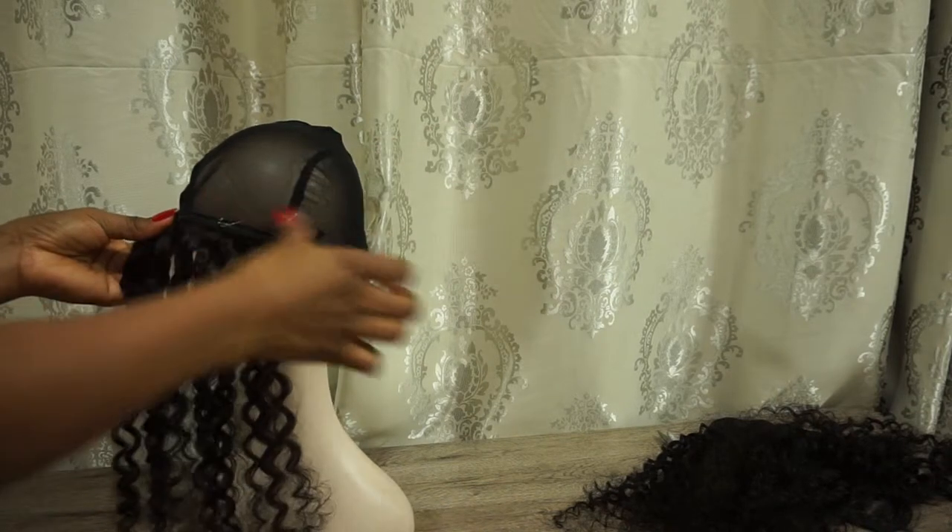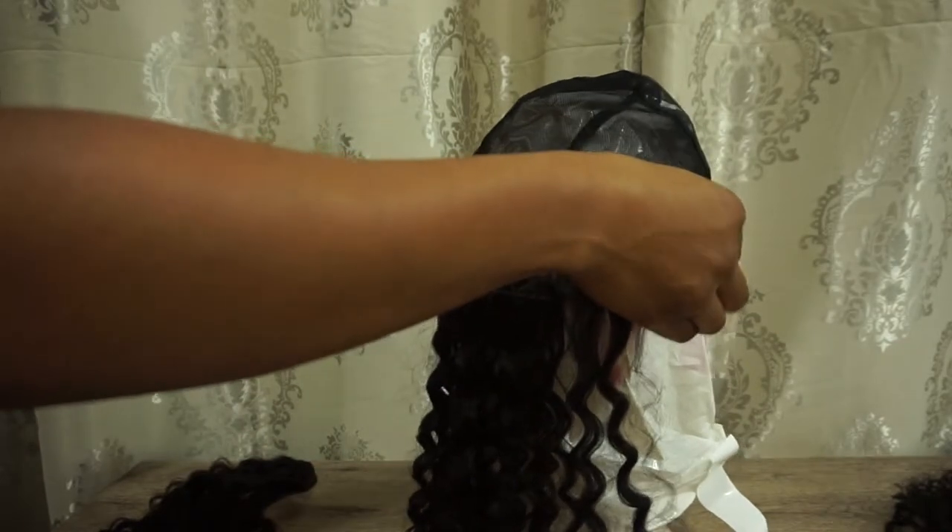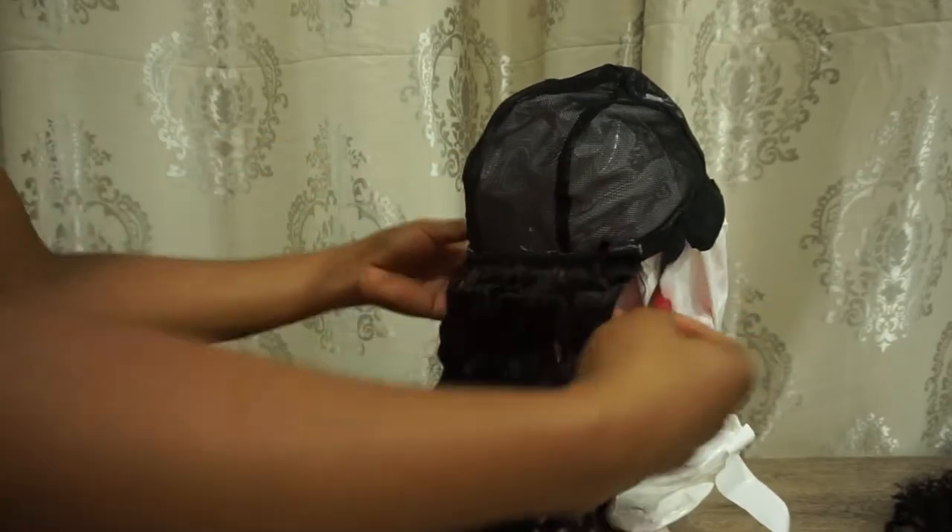As I was cleaning the hair, the glue kept sticking to the mannequin head and my wig cap, so I ended up having to use a plastic patch so I don't mess up the mannequin head and my wig.